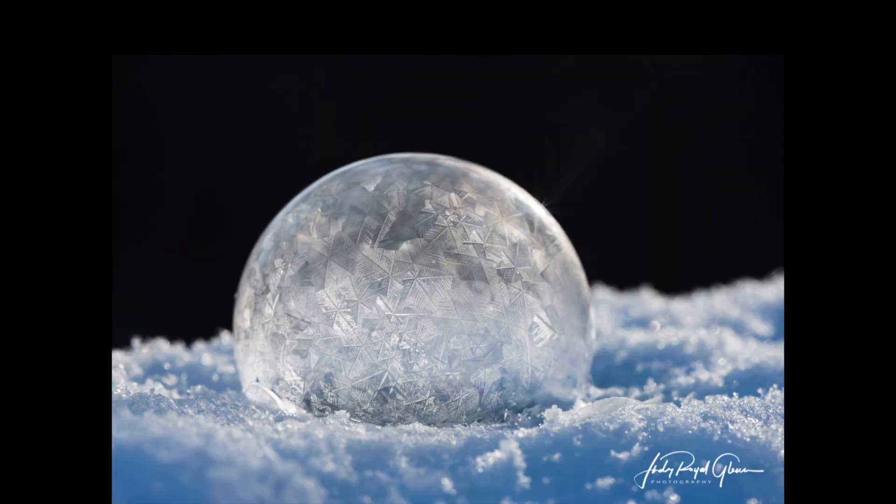This is one I got the day it snowed or the day after. We're not going to talk a lot about processing, but clarity is your friend. I used clarity mainly just on the bubble, and in the background I played with the shadows — I left it dark here but I really liked it. There are a couple of things I learned the hard way: one is what I call a bubble skeleton. After bubbles pop, their little discarded body parts are left everywhere and I don't like them in my photos or videos.